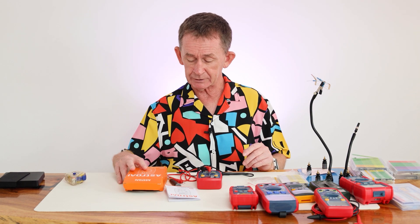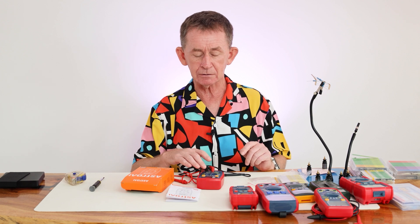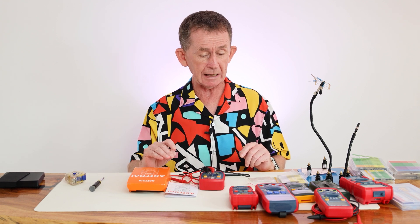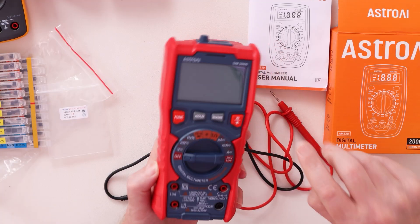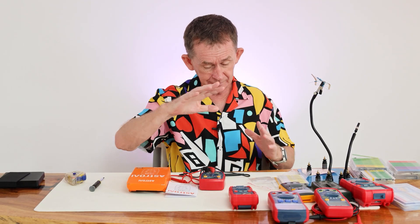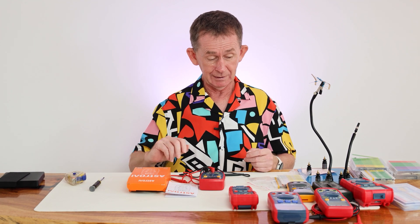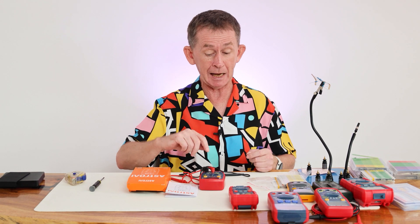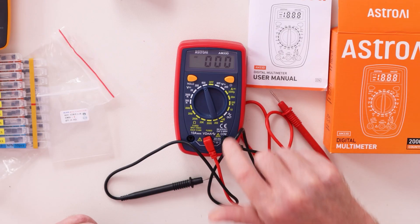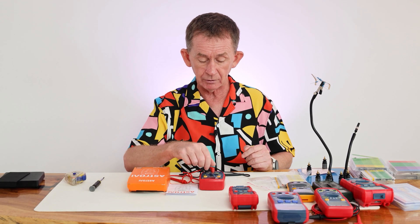It's a very budget multimeter, but you could have a couple of them — give one to a friend, keep one in your car for emergencies. It does all the basic stuff you need. If you're going to be doing electronics work, you'd be buying something that costs five times the price, or even a budget Fluke which is ten times the price of this. I bought this myself — it was not sent to me by Astro AI.